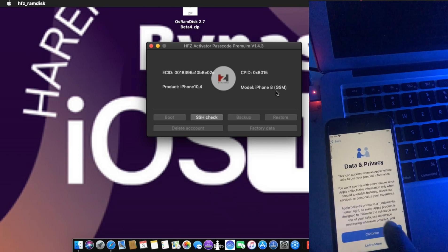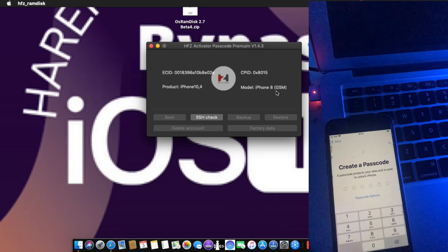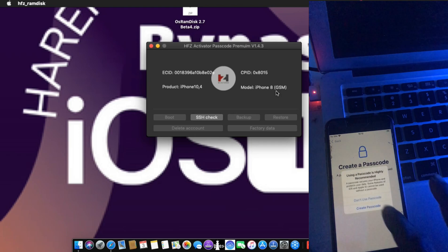Boom. Now the device is done. See, everything is now working without problems. If you are new to my channel, subscribe now, like, share, and comment to see our new updates.